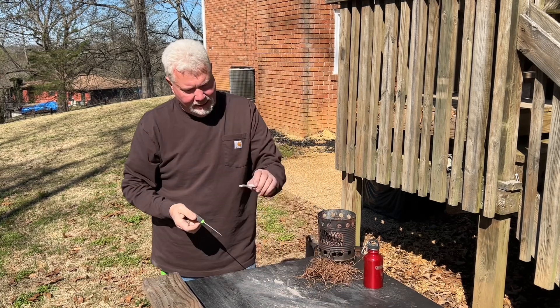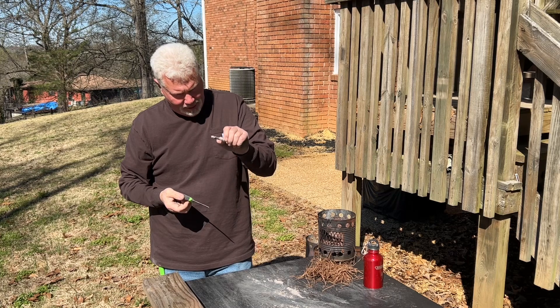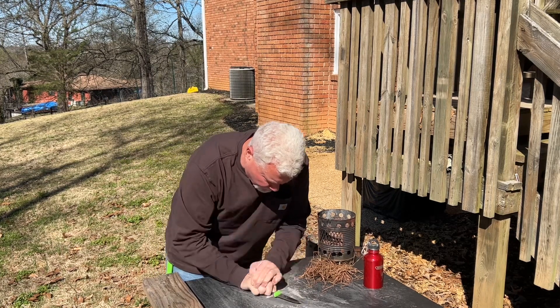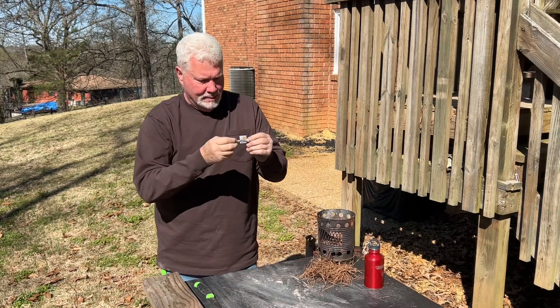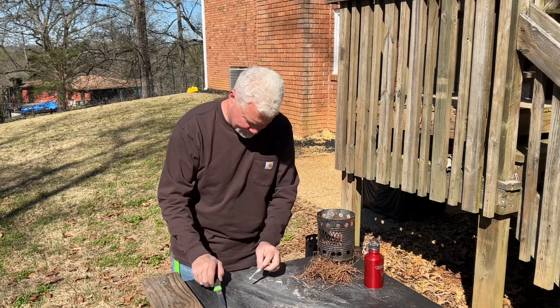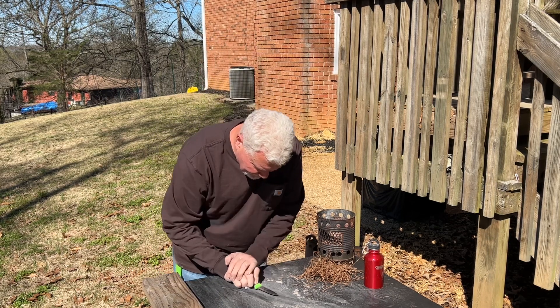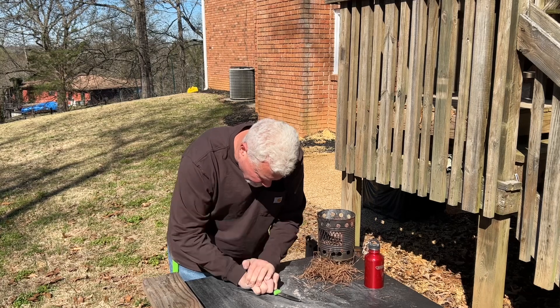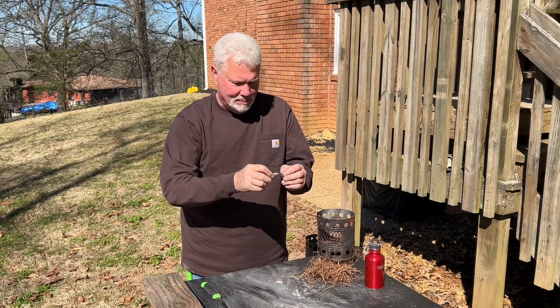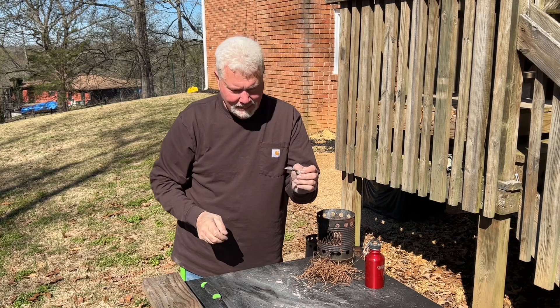As always, if you don't see smoke, go back and roll it some more. I smell it — no smoke yet. Now there's smoke. Let me show you.